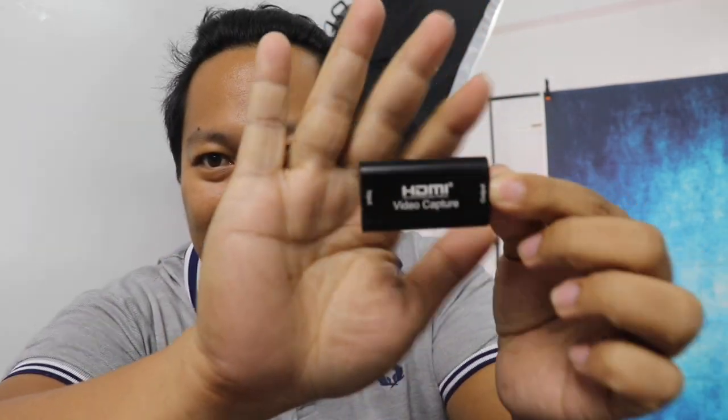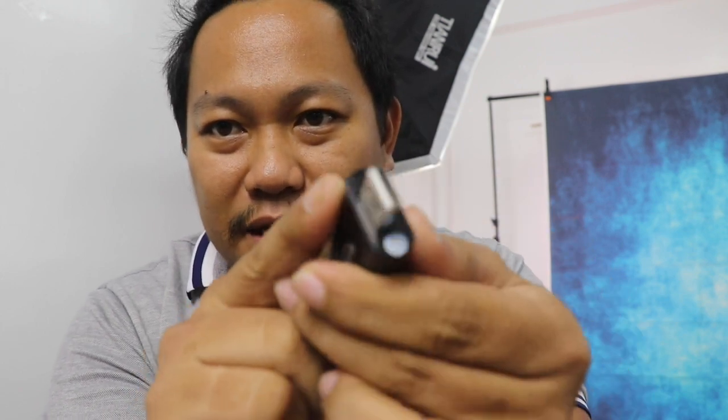So HDMI — it has an HDMI female port and USB 2.0. So this is the device mga koys!